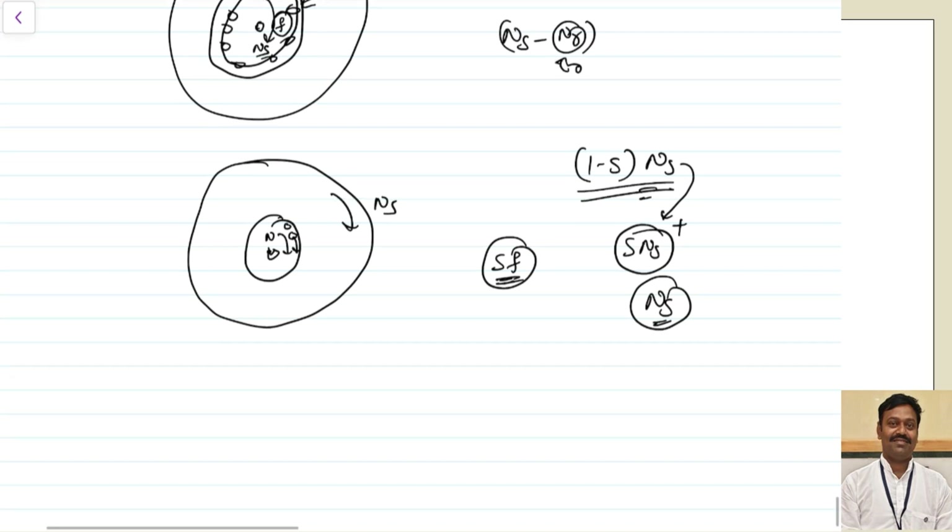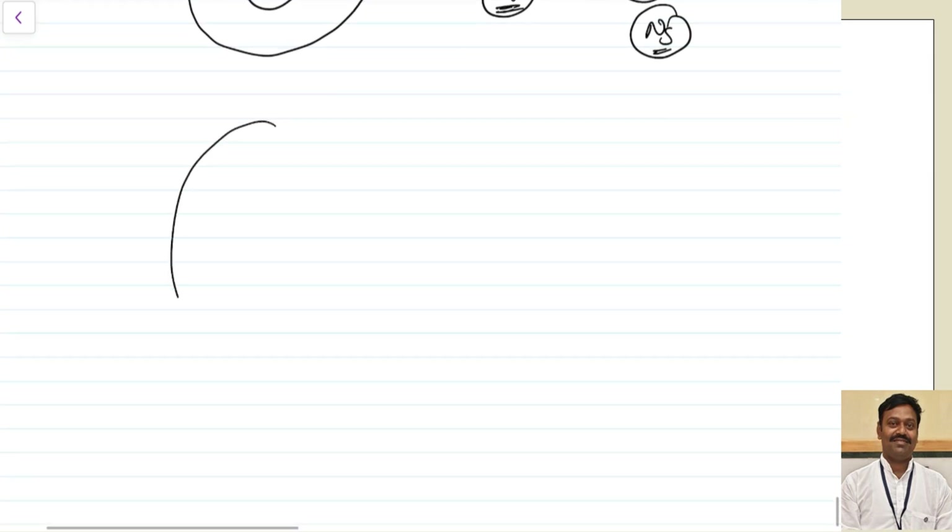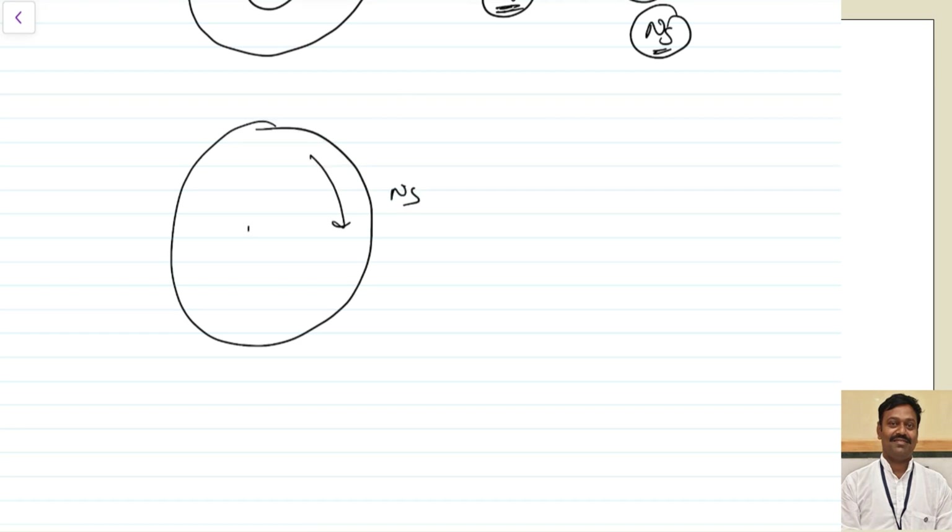Whereas in the case of the synchronous motor, at the time of starting, the stator is rotating at a speed of Ns whereas the rotor speed is equal to zero. It is rotating at zero and there is no EMF induced because the poles are fixed in the rotor — unlike the case of the induction motor. So as the relative speed between stator and rotor MMF is not equal to zero, unidirectional torque is not possible and the motor cannot start.